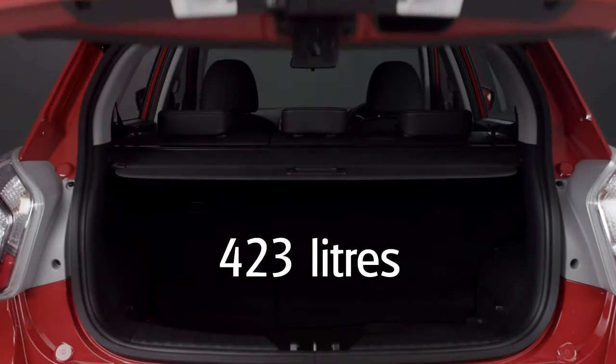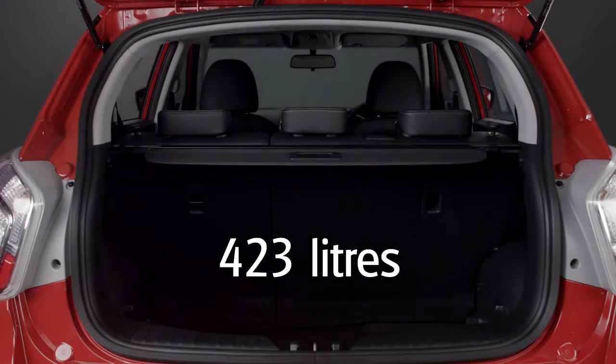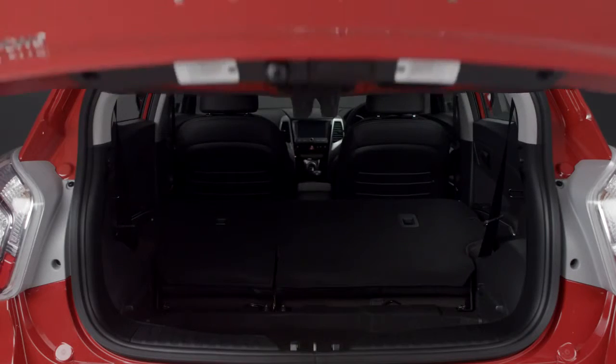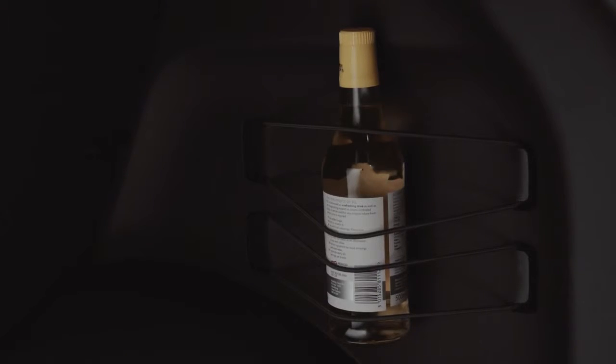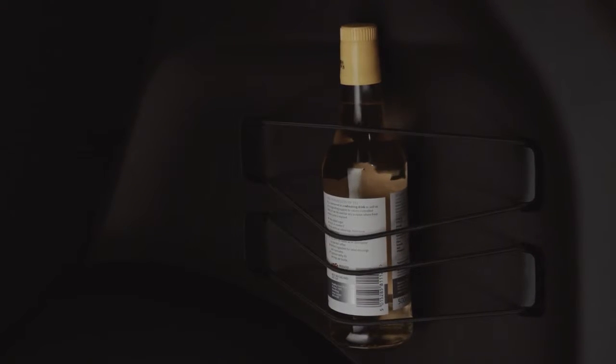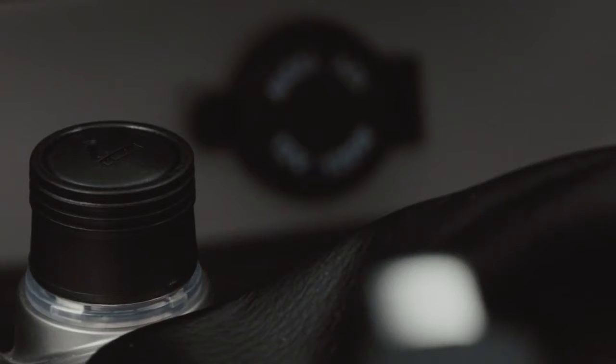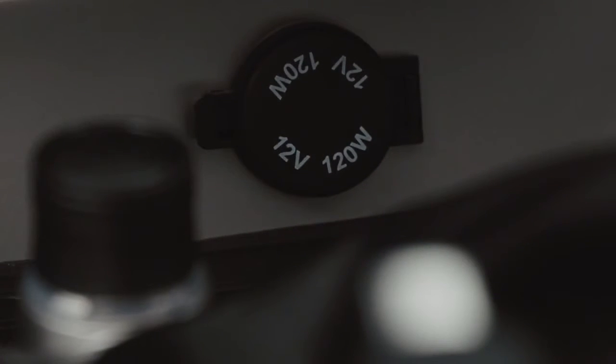The boot space is an impressive 423 litres, and there are some neat touches such as the estate-style retractable load cover. This can be easily stored in the boot when not in use, while elasticated straps allow you to secure more delicate items in place. There's also a 12-volt socket in the boot and two more in the front, to ensure there are plenty of places to charge all your mobile devices.